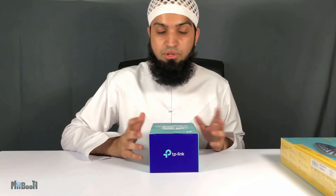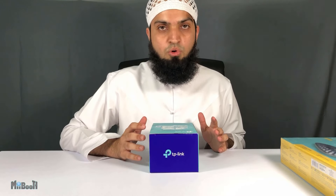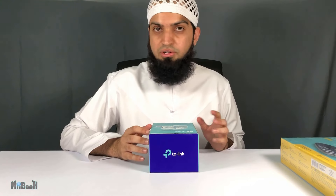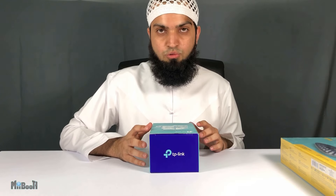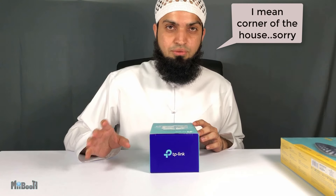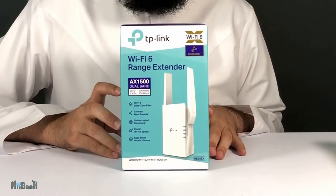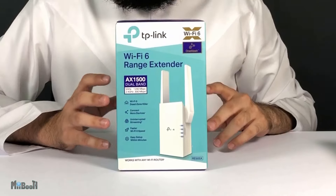With more indoor time comes more internet usage — be it working from home, distance learning, or the anxious switching between social media apps waiting and hoping for a miracle to happen. And if your Wi-Fi router is in one corner of the room, you are most probably scrambling to get good coverage in the other. That is what the TP-Link Wi-Fi range extender is here to tackle.